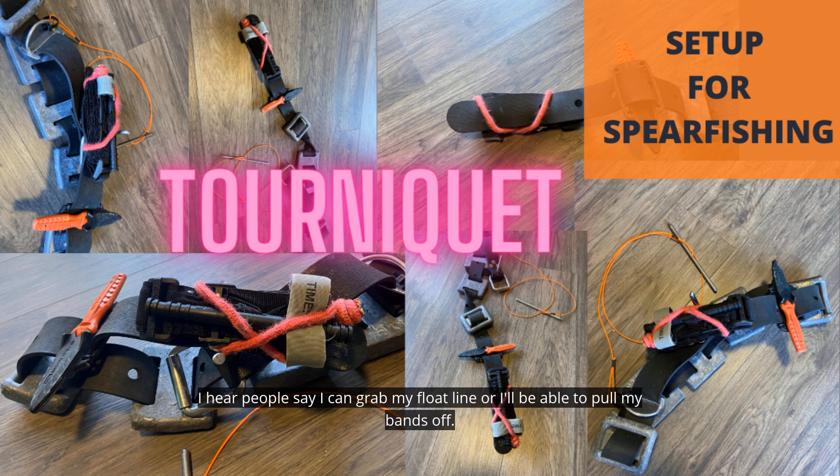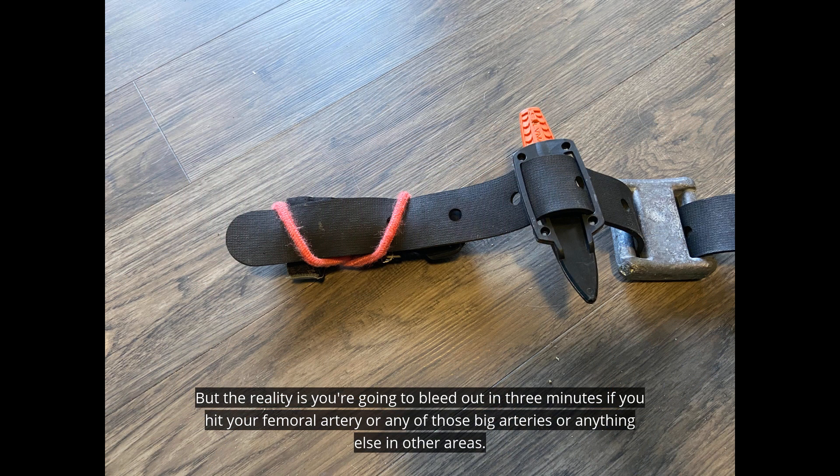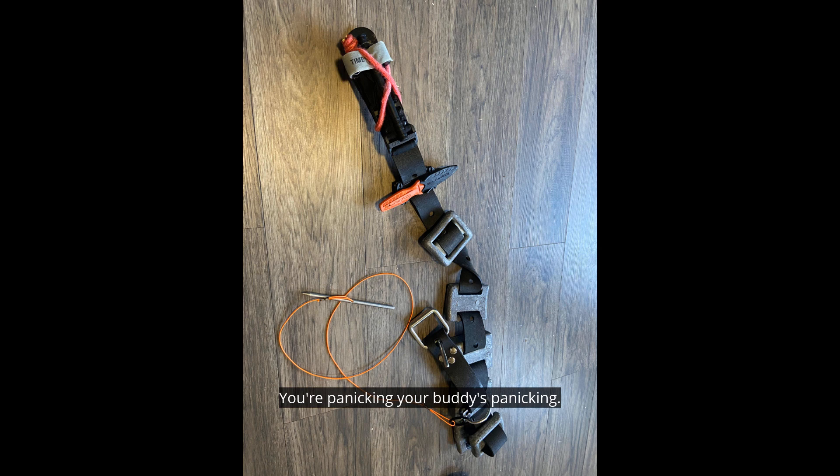I hear people say they can grab their float line or pull their bands off, but the reality is you're going to bleed out in three minutes. If you hit your femoral artery or any of those big arteries in other areas, 15 minutes — your heart's beating a million miles an hour, you think you're going to die, you're panicking, your buddy's panicking.